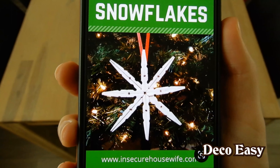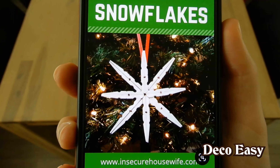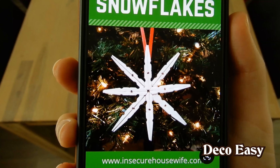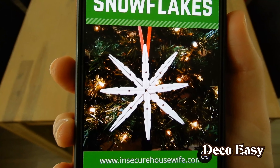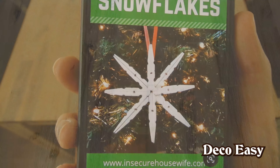Now I want to make this. This is what I found on Pinterest — snowflakes made out of clothespins. Let's see if I can make something on my own, maybe in a different color, maybe in white, I don't know yet. But anyway, let's start crafting.